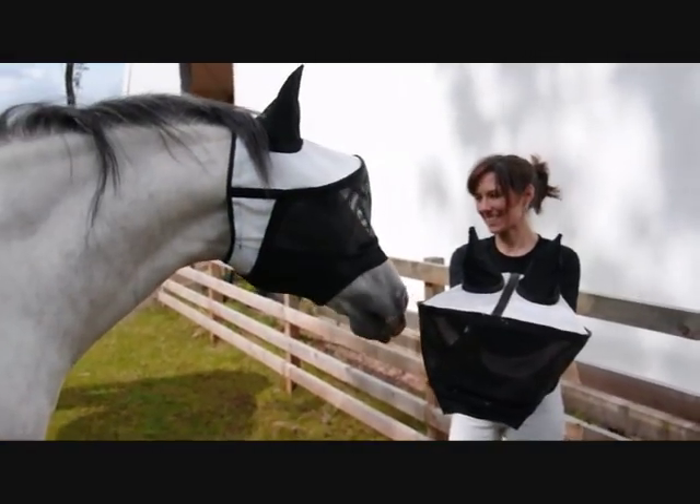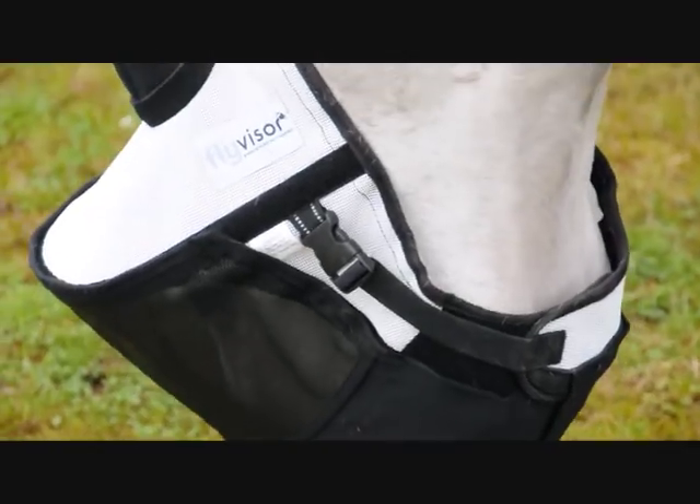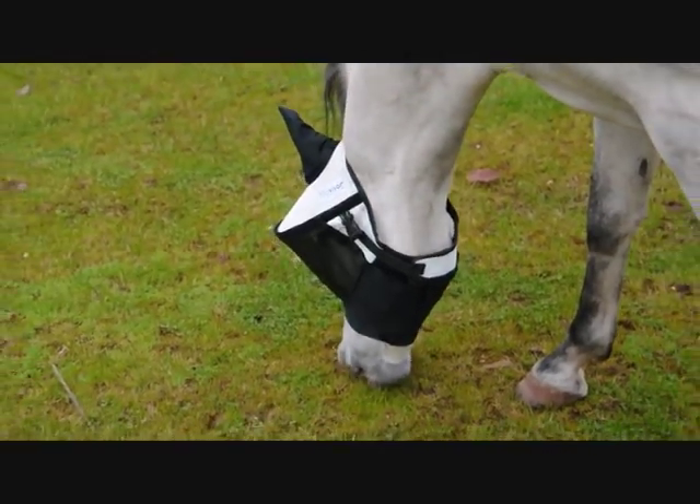Your horse will love you for it. The fly visor — helping you keep your horse fly free and comfortable this summer.